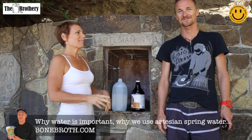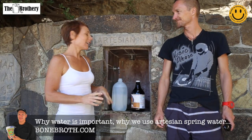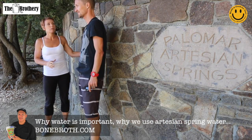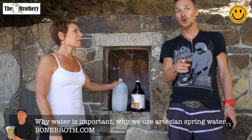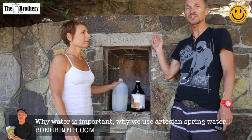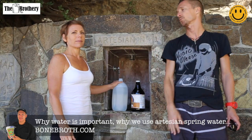Hello bone broth fans! We are here on Palomar Mountain today filling our water jugs from the artesian springs of Palomar Mountain. Did you know that Palomar Mountain artesian water is actually what's in your bone broth?